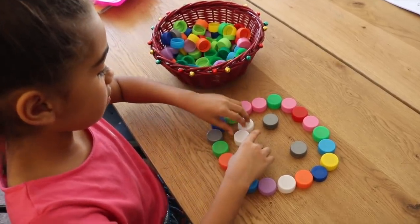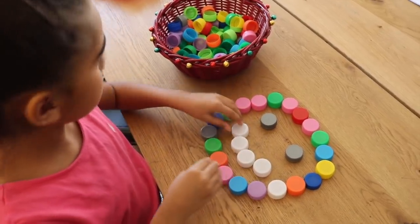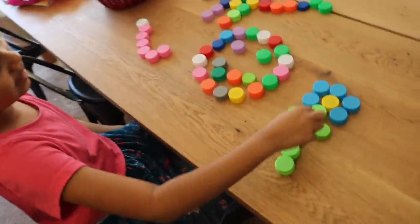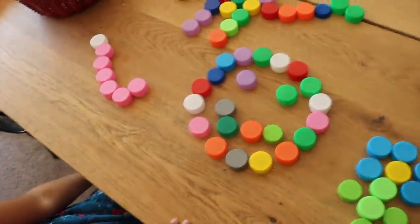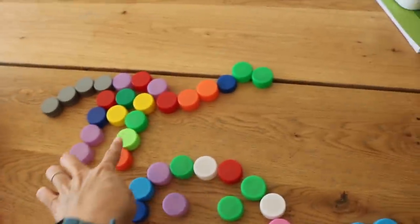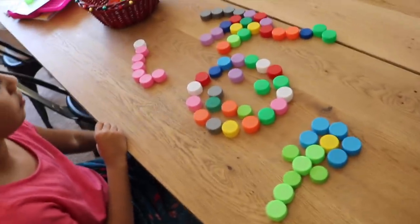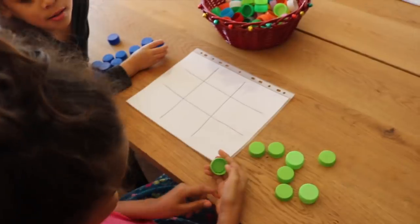It's a great sensory activity you can do with your children. Jade shares what she created: a flower, a smiley face, a worm, and a dinosaur. See what your kids can create — they have so much fun using their creativity and imagination.